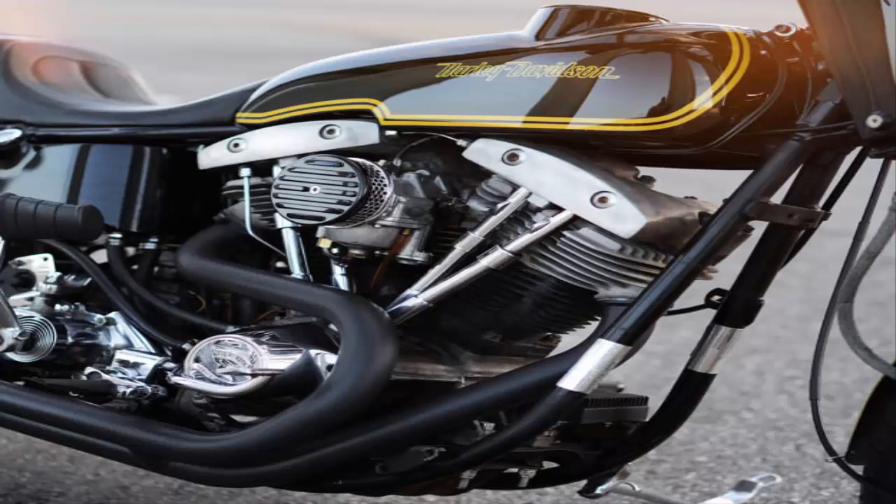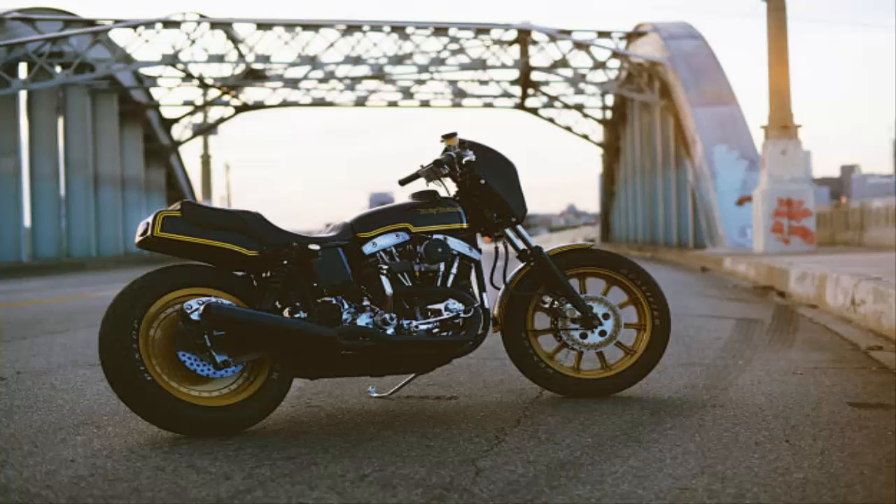Check out the stitching and trim — the detailing is incredible. The tank is not the only Japanese part. Scott has slotted a Kawasaki headlight into a one-off aluminum nacelle, and fitted a discreet Honda stoplight to the chunky custom tail unit.